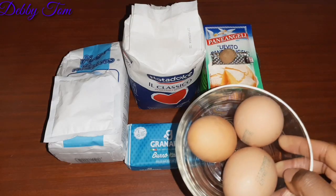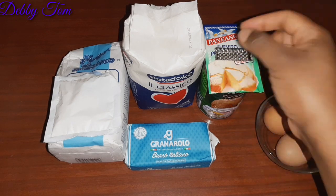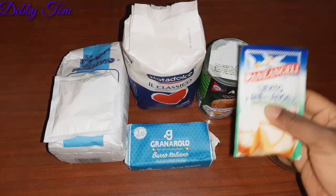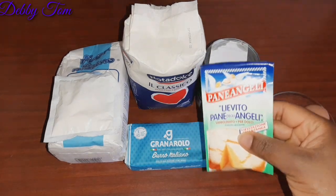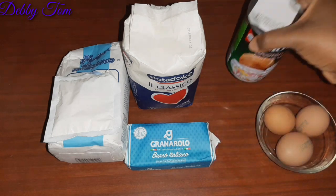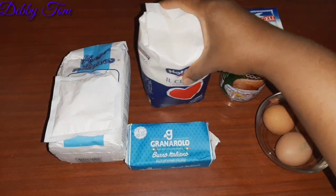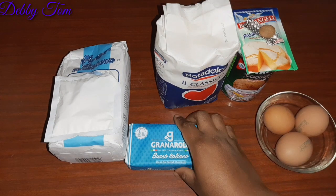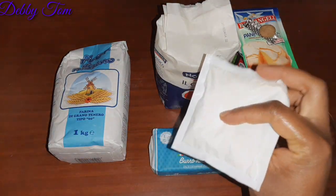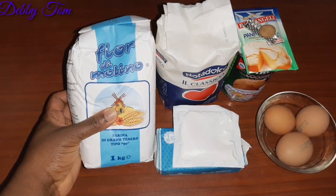These are the ingredients I'll be using: eggs, nuts meg, baking powder, coconut milk — you can also make your own from a fresh coconut if you want — sugar, butter, vanilla, and flour.